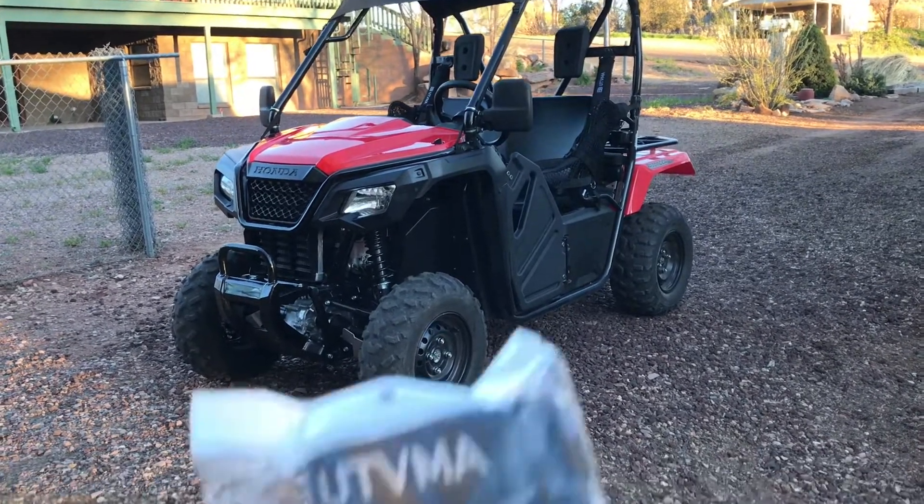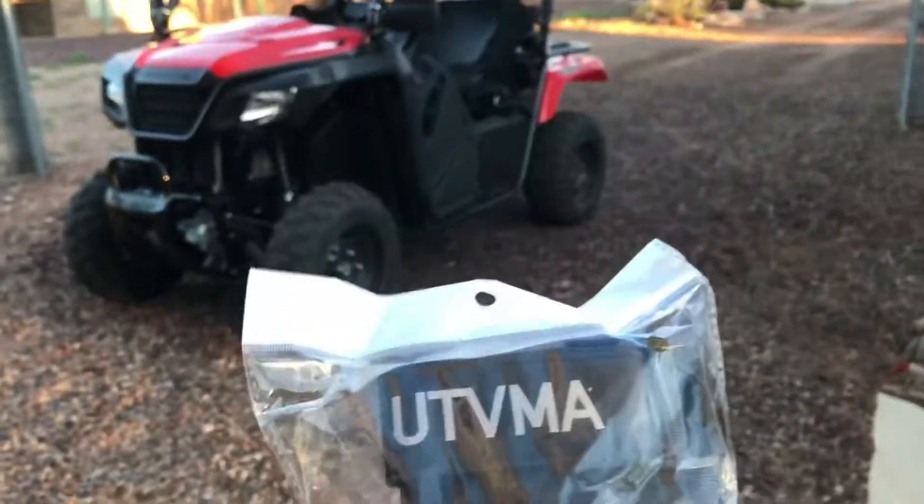2018 Honda Pioneer 500, UTVMA grab handles. Let's get them on.